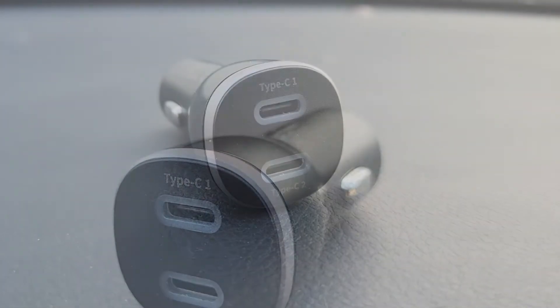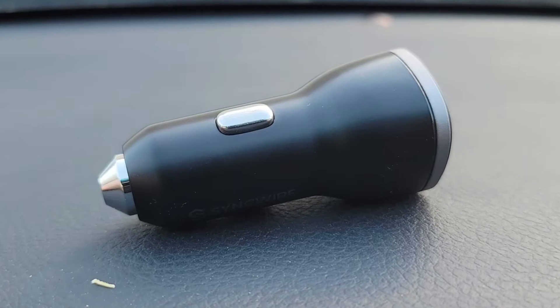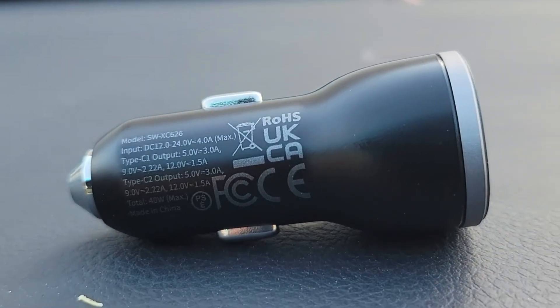I was really impressed by how much power it delivered without having huge bulky casing. The quality of the materials feel very well put together, and I think this will last a while.